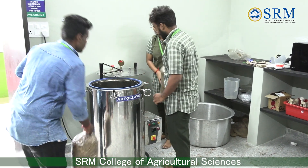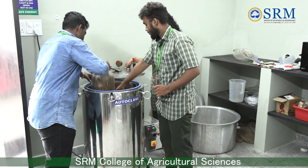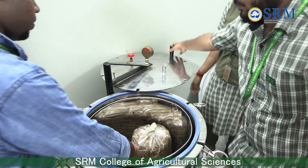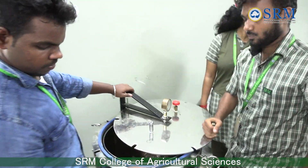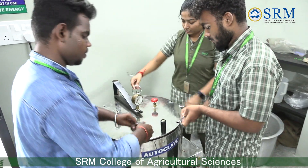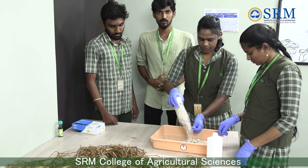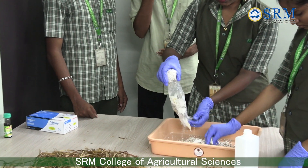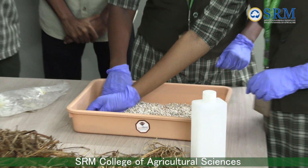From the mother spawn we generated F1 and F2 generations. The bed spawn is prepared from the second generation. Sorghum grains are used for the preparation of spawn. For the preparation of the bed, initially the paddy straw is cut into 5 centimeters.